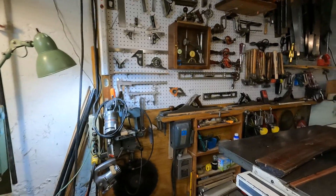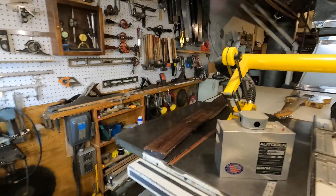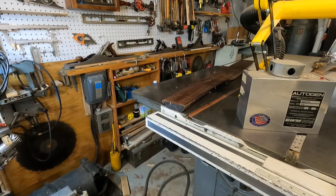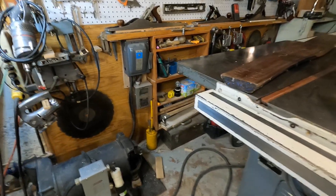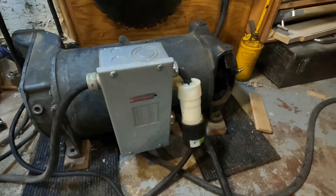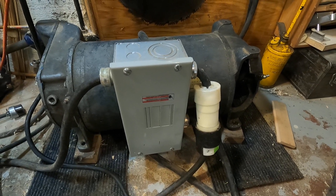I'll take the camera loose and show you what I'm using — it's kind of amusing, but it works. Now, this is what I'm using for a rotary phase converter, and this is quite the contraption.